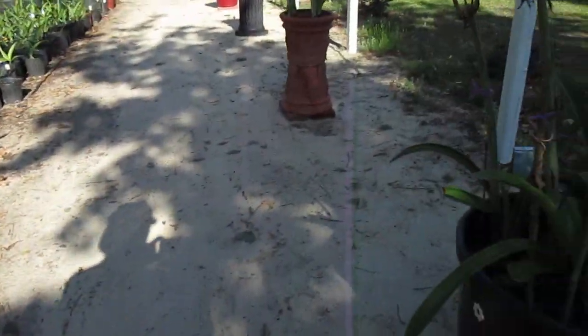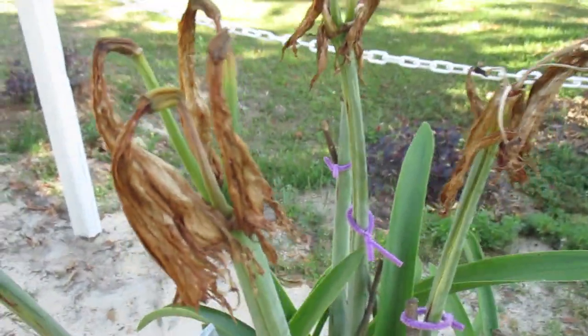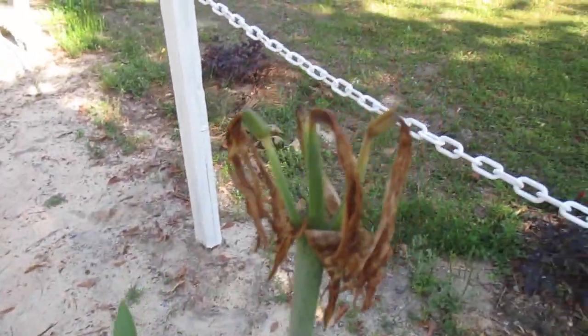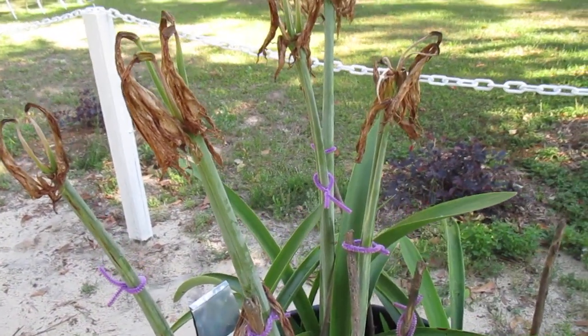Not every hybrid will produce seed. A good example of this is this bed of ambience. You won't see any seed pods here, nor will you ever, because it's sterile. This is not the only sterile Amaryllis hybrid.